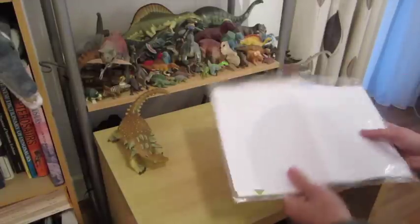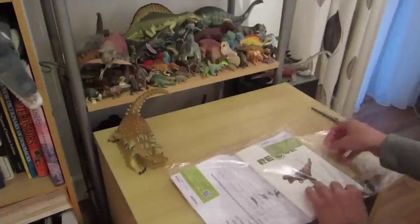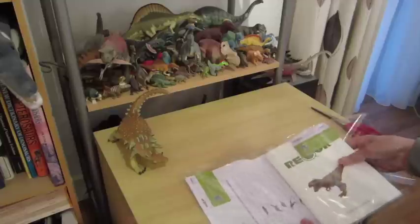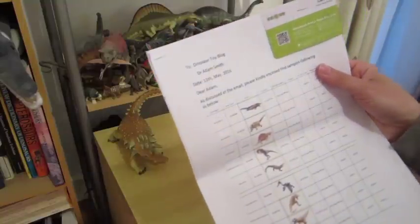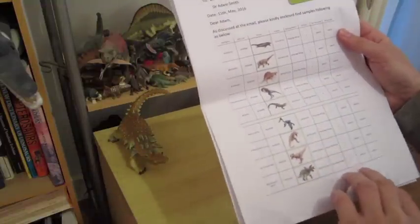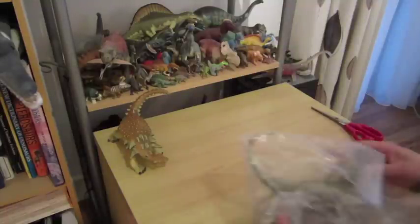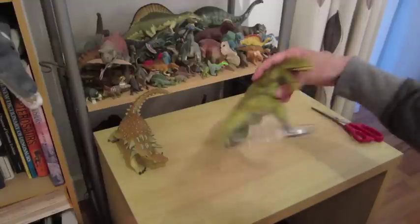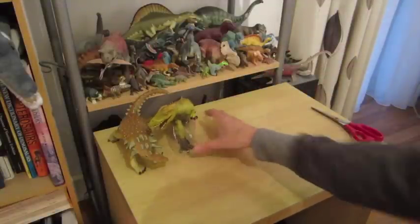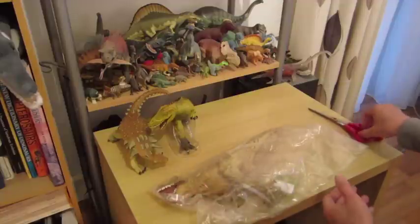This is the Ankylosaur, which I believe is an Edmontonia. Let's open it up — yes, Edmontonia, we were correct. Next, this is the Carcharodontosaurus, and this is our T-rex.